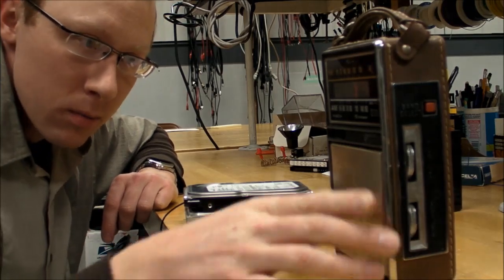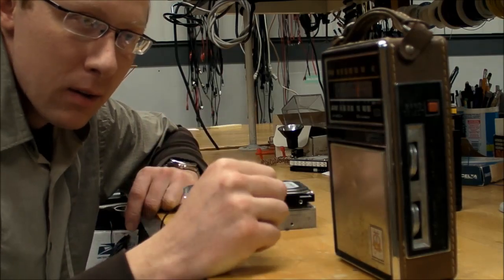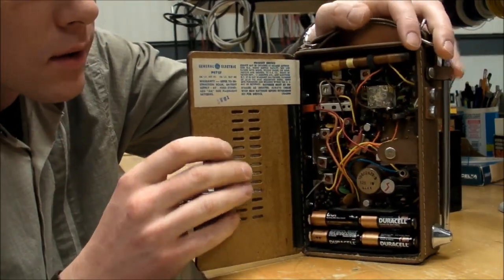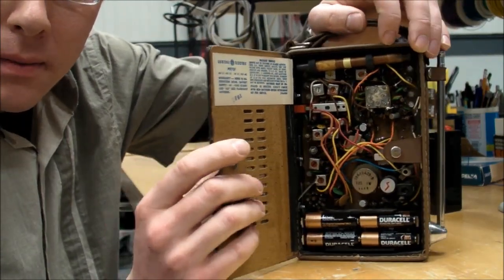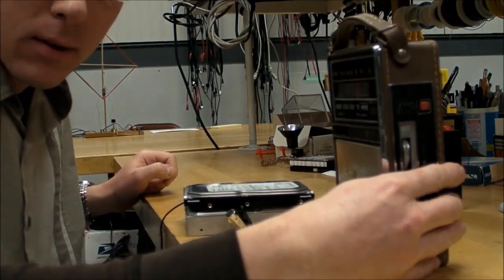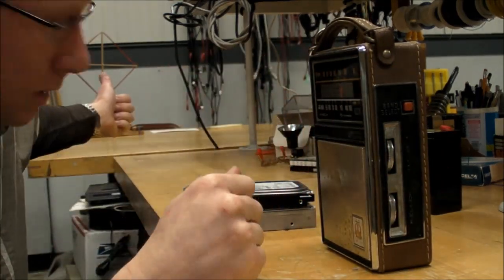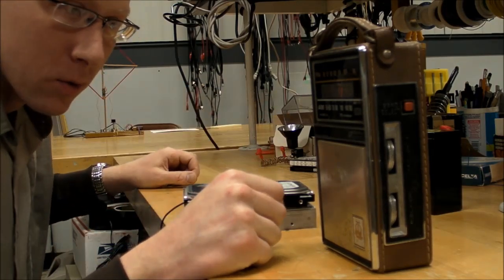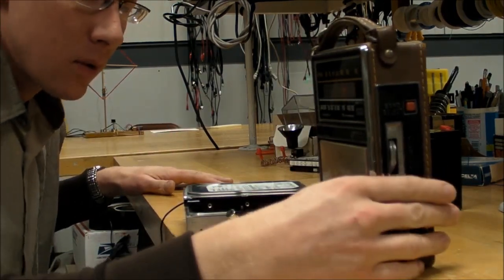I'm gonna do a little experiment now where I rotate the antenna and you can see how magnetically coupled these things are. The radio's AM antenna is this ferrite rod with the coil wrapped around it, so if I arrange it so it's magnetically coupled — the magnetic field going all the way down to that antenna — then it's a very strong signal. But if I rotate this 90 degrees, there's no signal at all going through.